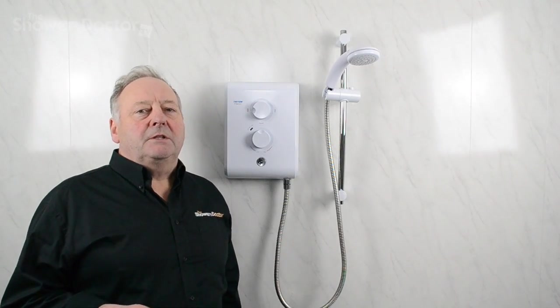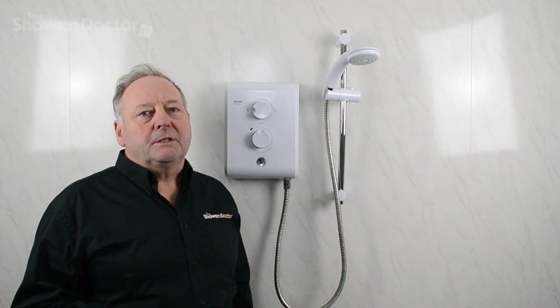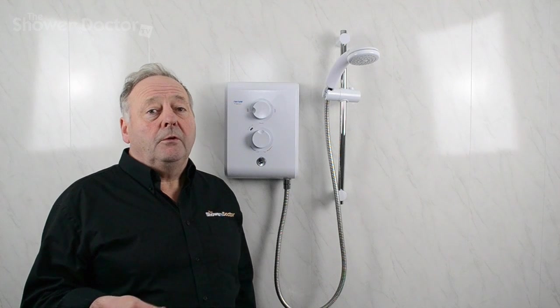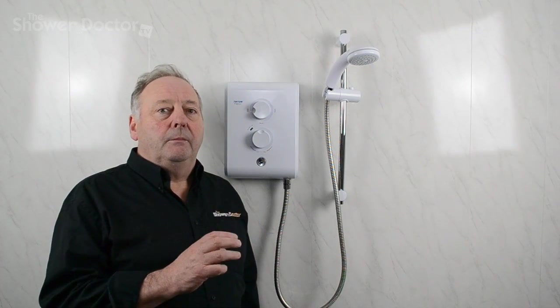In this video we're going to have a look at how an electric shower works. I'll identify the main components, briefly mention the most common faults with these components, and give you a run-through of what all the parts do.